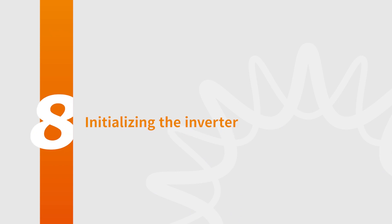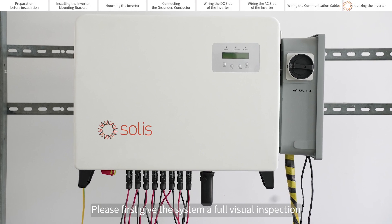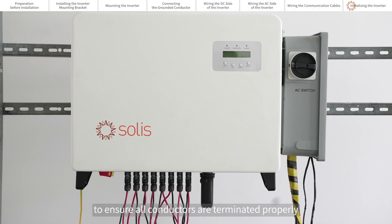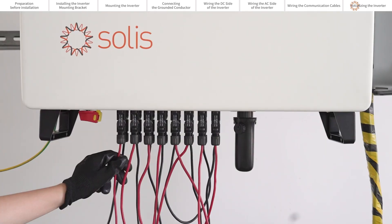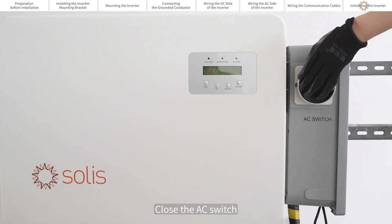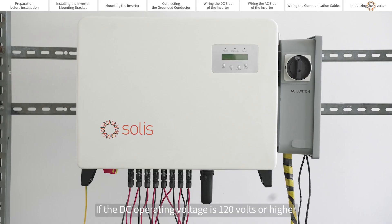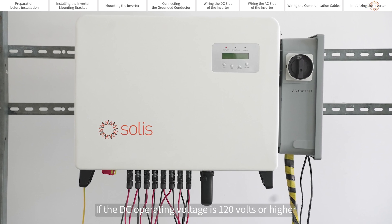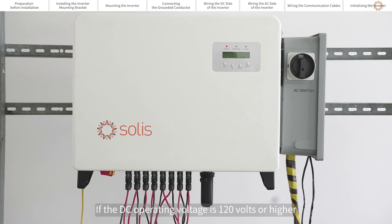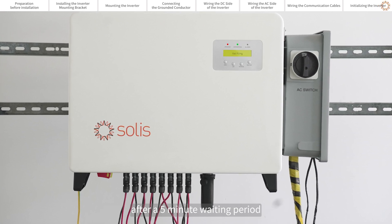Initializing the inverter. Please first give the system a full visual inspection to ensure all conductors are terminated properly. It is recommended to give the conductors a gentle tug test. Close the AC switch, then close the DC switch. If the DC operating voltage is 120 volts or higher, the inverter will begin generating power after a 5-minute waiting period.